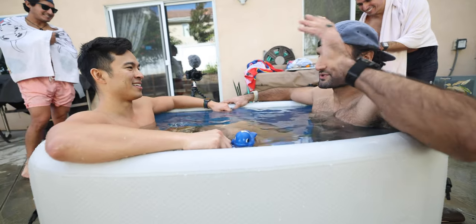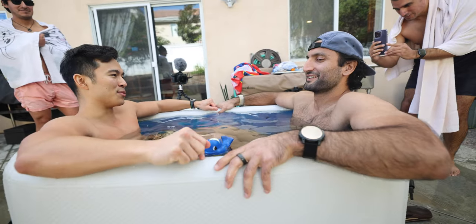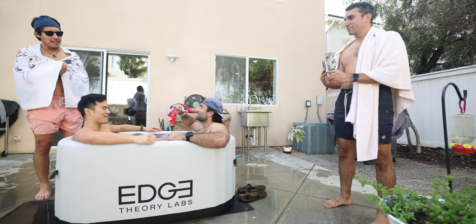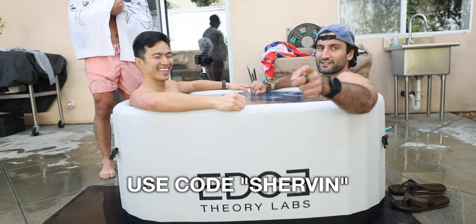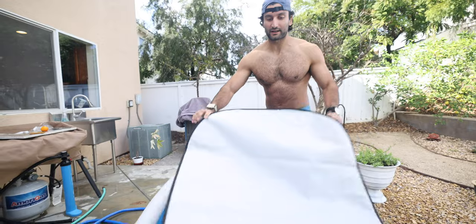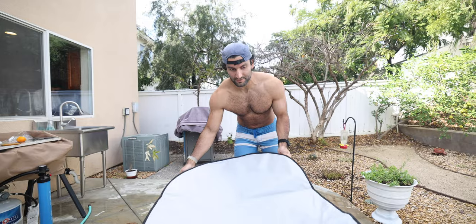We're in the tub again. If you had to pick, would you do the $5,000 tub or the $20 bathtub? Definitely this one. It's actually more comfortable too. The $5,000 ice bath wins. Use code SHERVIN for a discount - link is in the description. What's really nice about this tub is I can cover it, come back and use it tomorrow. It's got little locks so kids don't climb in and potentially drown.